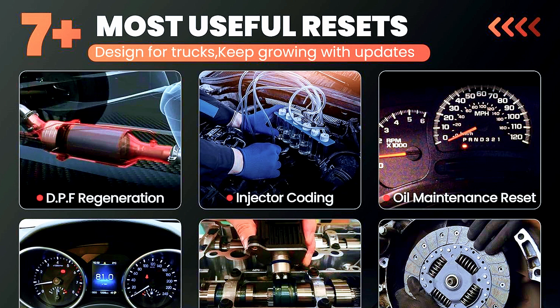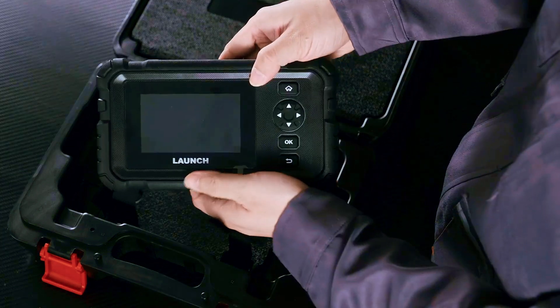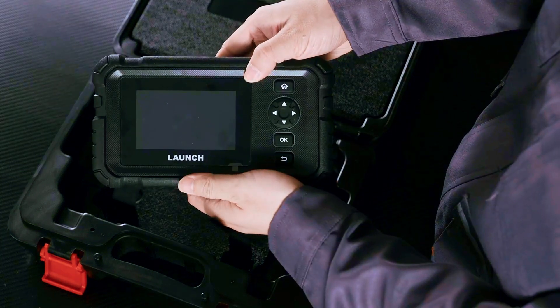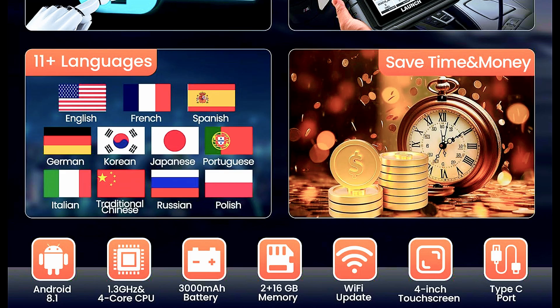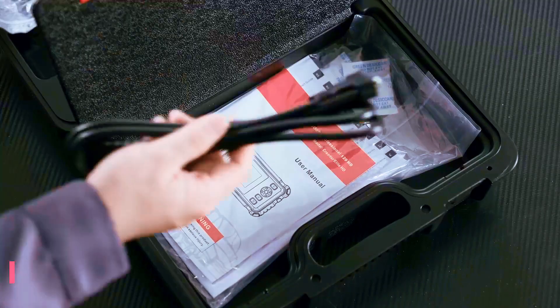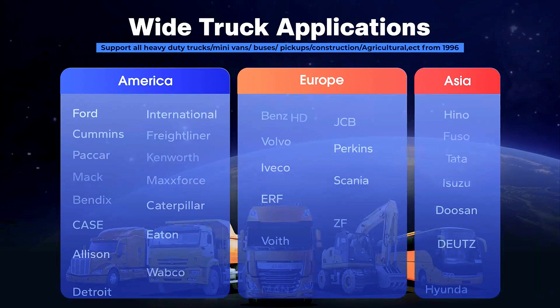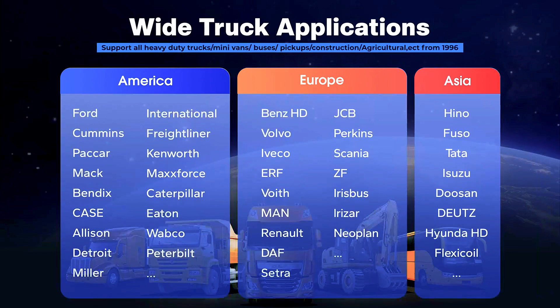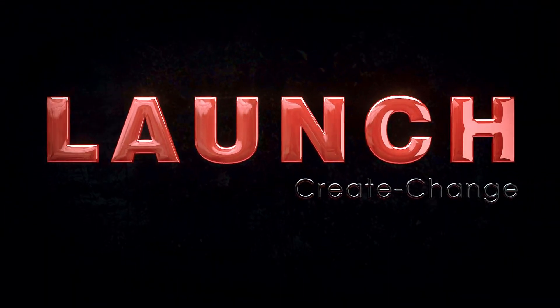Now, let's talk about the design. It's got a bright 5-inch color screen, a rugged rubberized body that feels solid in hand, and a super intuitive menu system. Plus, it supports multiple languages and one-click online updates via Wi-Fi — no computer needed. And yes, it comes with the HD module, meaning it supports heavy-duty protocols like J1939, J1708, and J1587 — the ones you'll find on most commercial trucks.